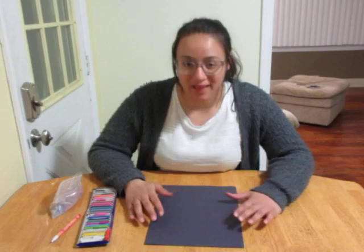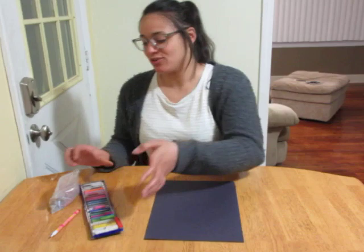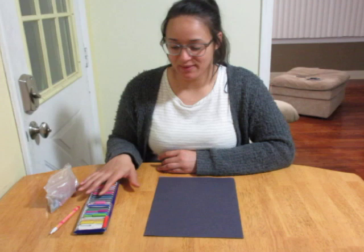Today I have a little craft for you — it's very, very easy and you can do it with just stuff you have at home. All you're gonna need is black construction paper. I have chalk pastels here, but you can use chalk as well. I have colored chalk too, but I'm gonna use the chalk pastels because they're a little brighter.